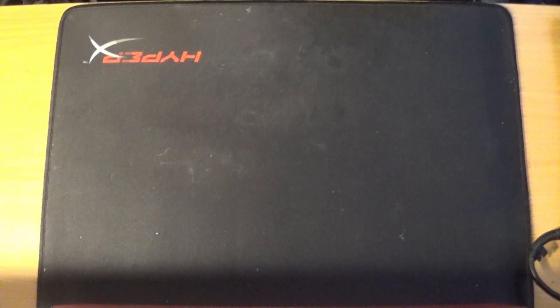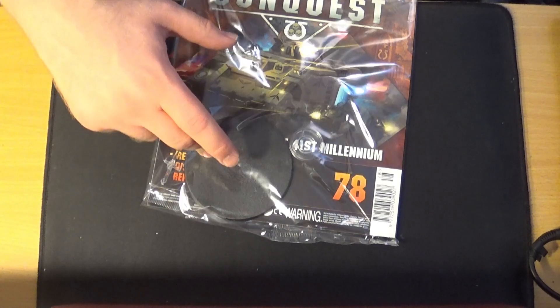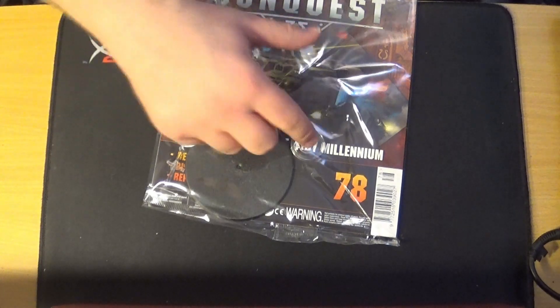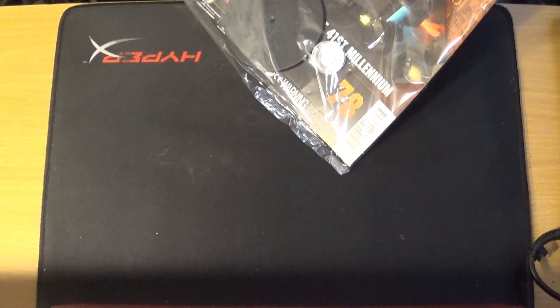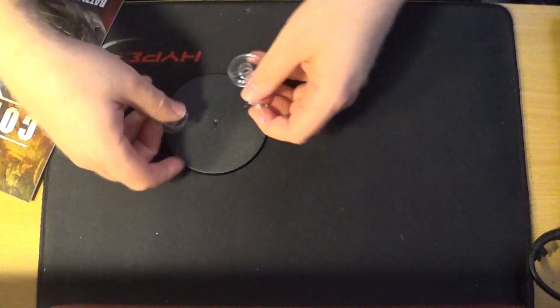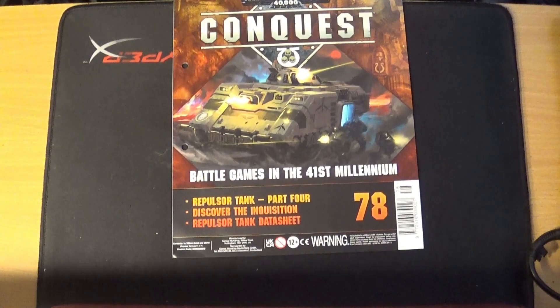Issue 78 hasn't actually got a transfer sheet, unlike what they said it would have. It purely has the base for the Repulsor. Now that base from Games Workshop is about three quid, but it's actually eight quid for it here — what can you do. So yeah, that's the base for the Repulsor. Not very happy about that, but there we go. Moving on to the magazine content of issue 78.